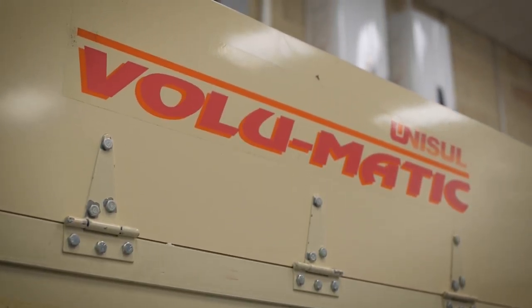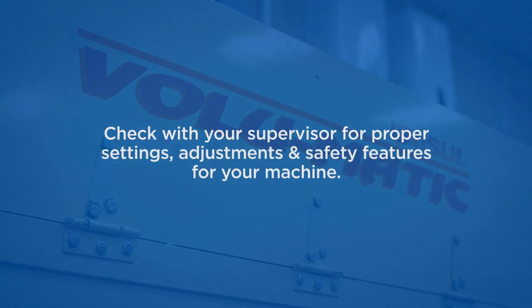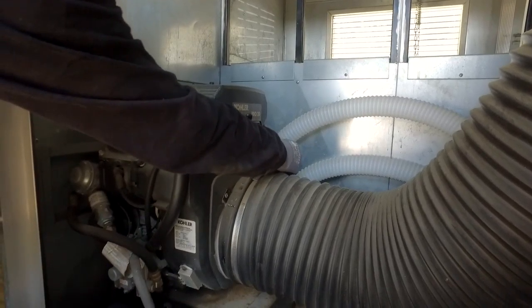Every blowing machine operates a little differently and must be set according to the products you use. So it's extremely important that you check with your supervisor for the proper settings, adjustments, and safety features for your machine. You may find that you have to make adjustments on the job.